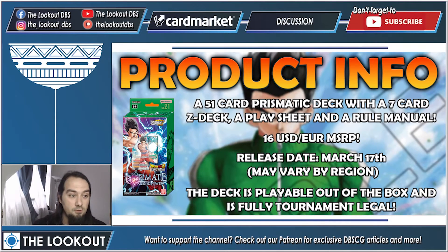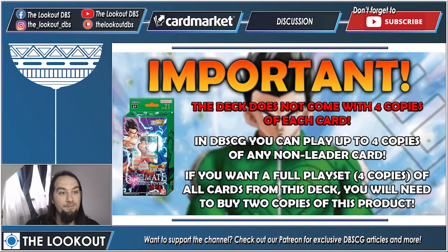The most important part is that the deck is playable out of the box and fully tournament legal — you can go to your LGS, buy this deck, sit down and play with friends. However, this deck does not come with four copies of each card. In Dragon Ball Super Card Game you can play up to four copies of each non-leader card, so you will have to buy two copies of this deck if you want four copies of everything.